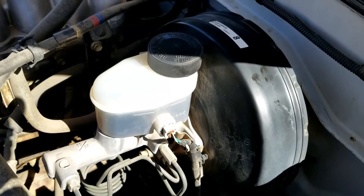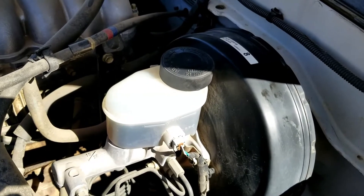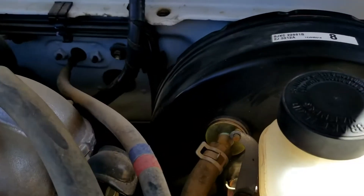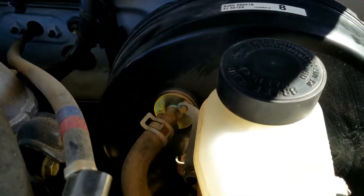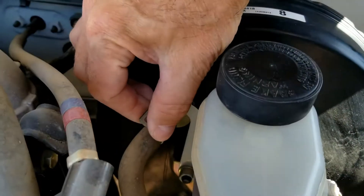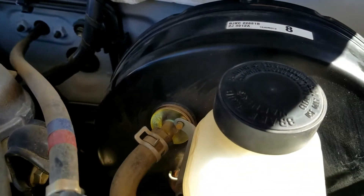If the brake pedal doesn't go down and you are having an issue with the brake booster, the first thing to look for is any kind of vacuum leak. You can come out and listen for any kind of hissing noise, because if there is a vacuum leak, one of these hoses or some spot is going to be hissing — it could be damaged inside.